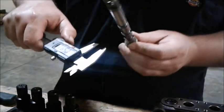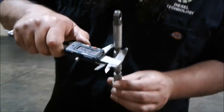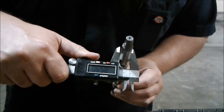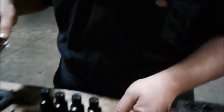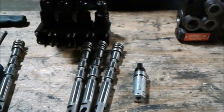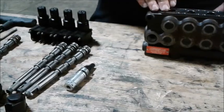Measurement: 591, turn it 90 degrees: 590, and 590, turn it 90 degrees: 590. So this one is good. And obviously these are very finely machined parts, so you want to make sure to keep track of which one goes in which port.